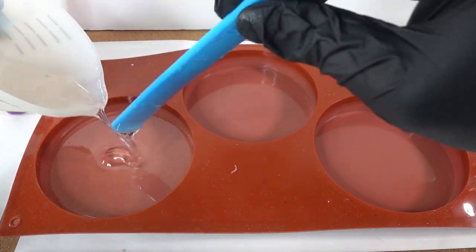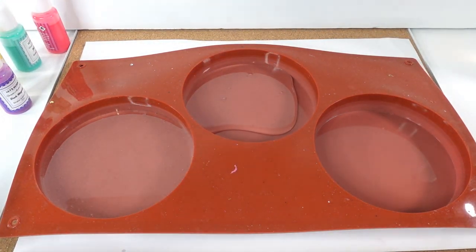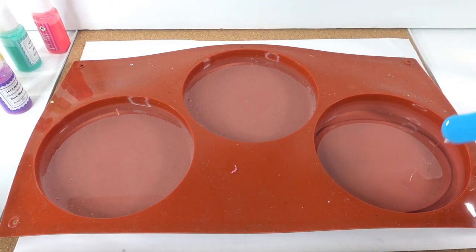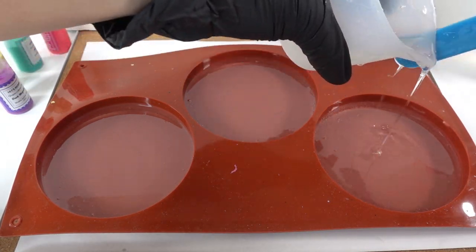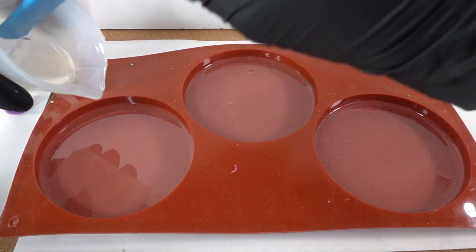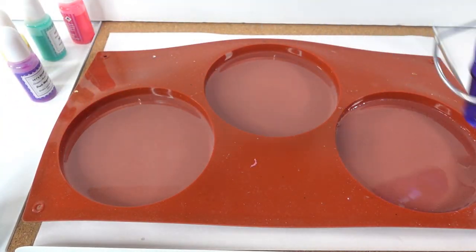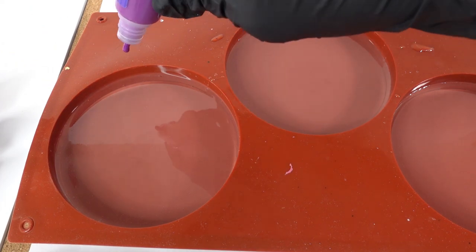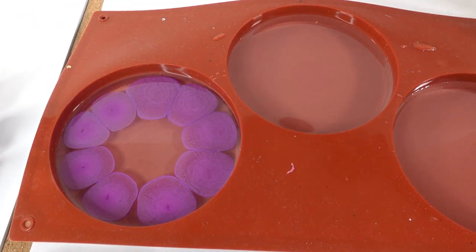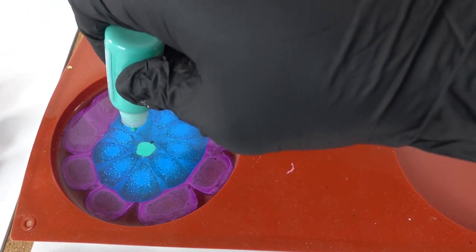Then we're going to pour the resin into the mold. Let's quickly clear out the bubbles and start dropping the ink. I'm not really sure how much to use, so I'm just going to give it three layers of ink and hopefully we can get that to drop pretty deep.